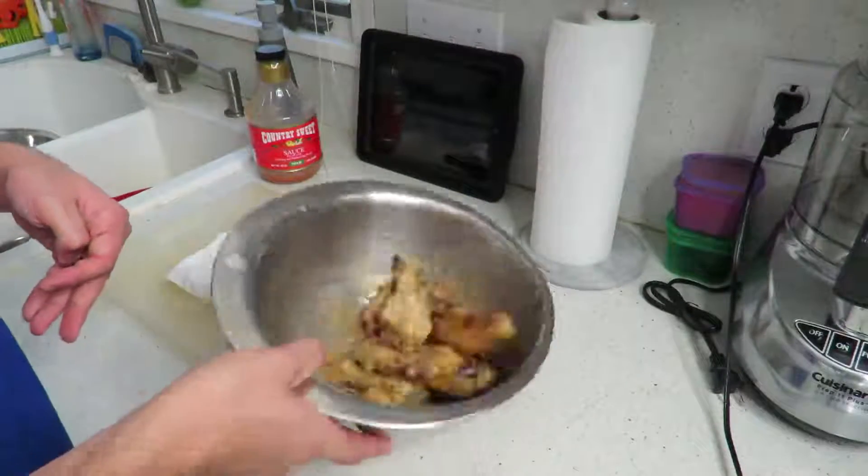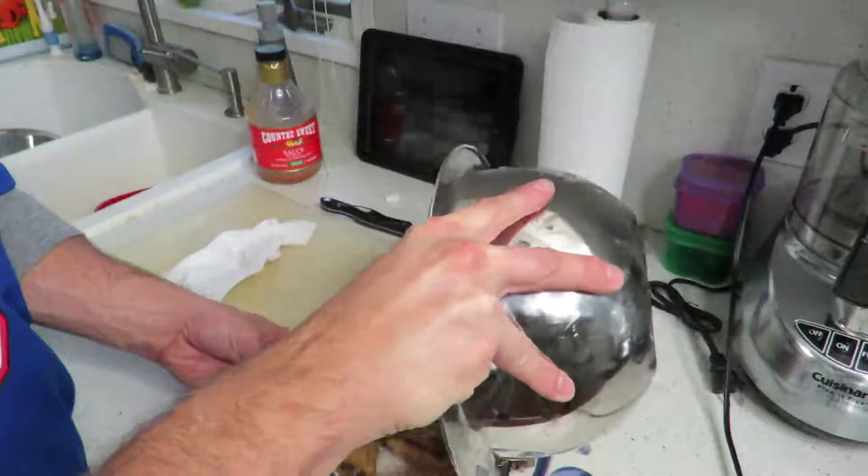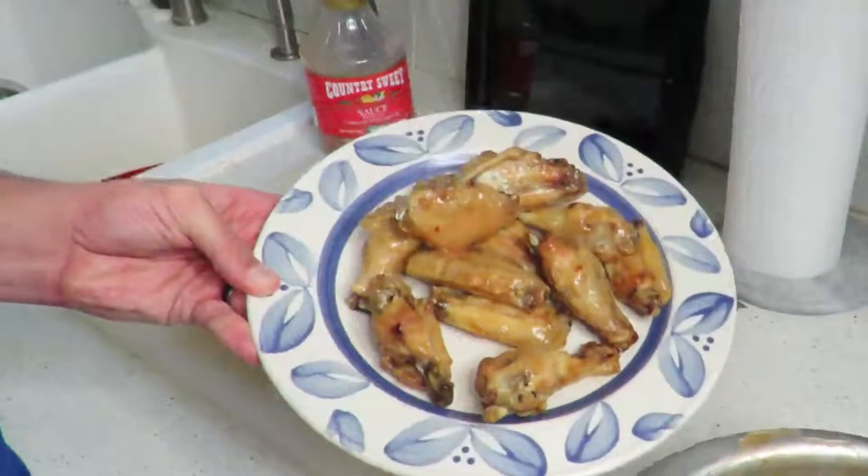Step six: toss your wings in your desired sauce. I'm using Country Sweet — also known as sweet and sour, also known as boss sauce — versus the traditional wing sauce that is normally made with a lot of butter.